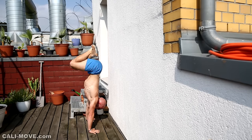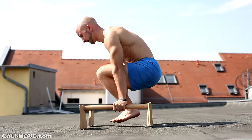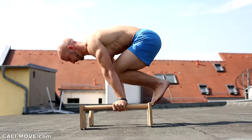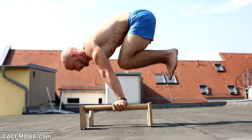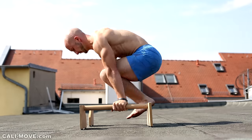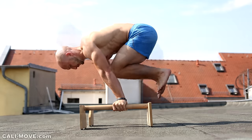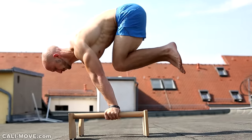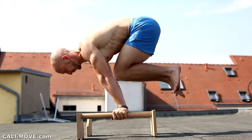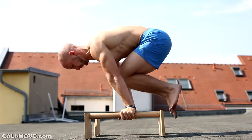Another good exercise on this level, this time on parallettes, are the tucked planche presses. You press yourself up from the support position to the tucked planche. At this level you are not able to do the full press to a handstand, so we only work with a part of this move. This will build up the necessary strength and also the feeling for the full press, but the goal should be to press yourself up as high as possible. At the beginning you are allowed to perform this movement with some momentum, but when you get better you should perform it more and more slowly.